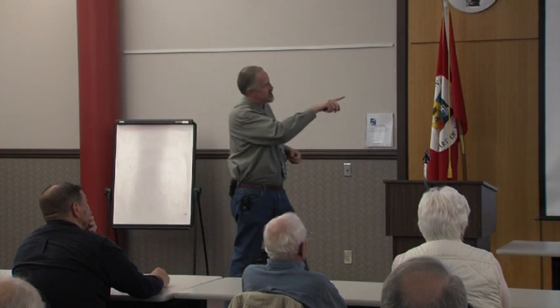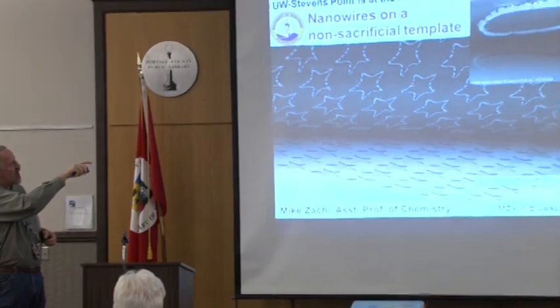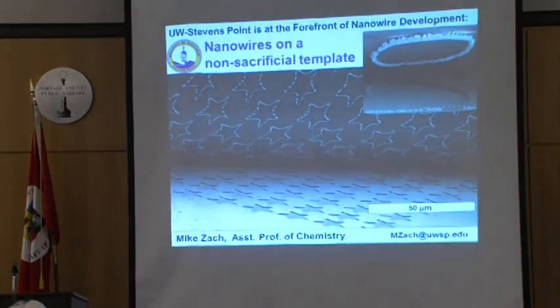This image here shows being able to lift those wires off of the template.